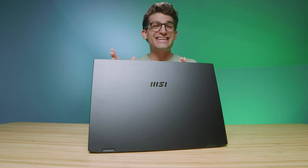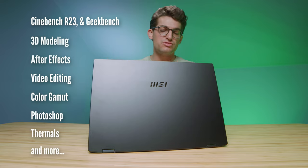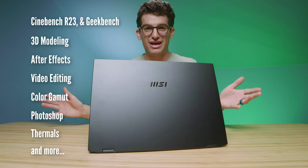If you want to know my first impressions, everything that comes in the box, and my overall thoughts on build quality, definitely check out the unboxing — I'll link that at the end of this video. For now, we're going to cover some questions from the comment section and get to things I couldn't cover in the unboxing, like benchmarks, color gamut ranges, webcam tests, and the like.